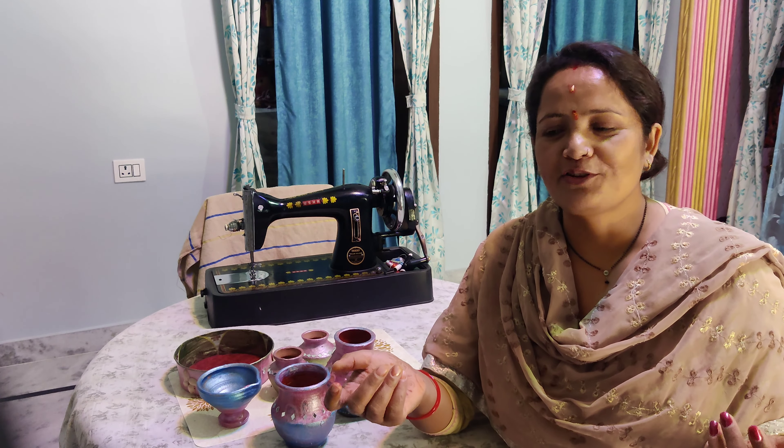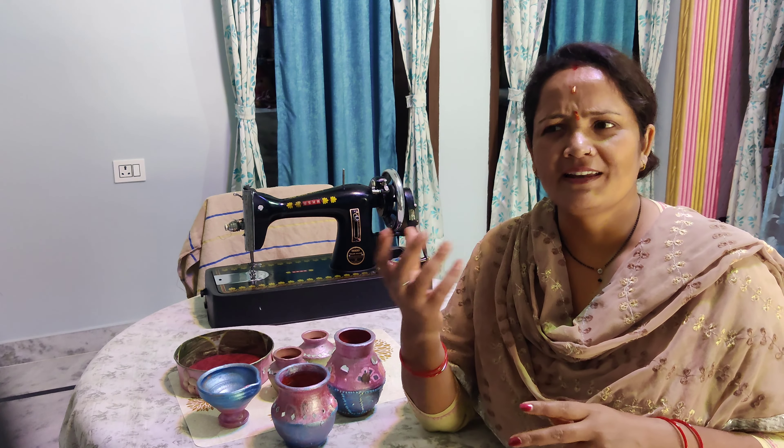So all the things that I have made in the Diwali season — I am creating things to give a beautiful look for Diwali. We bought all these things from the market.